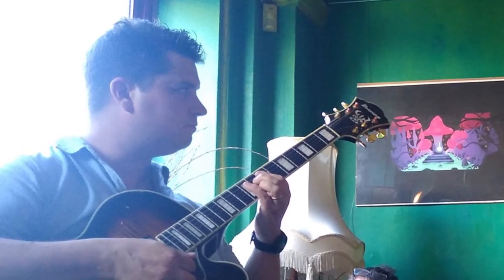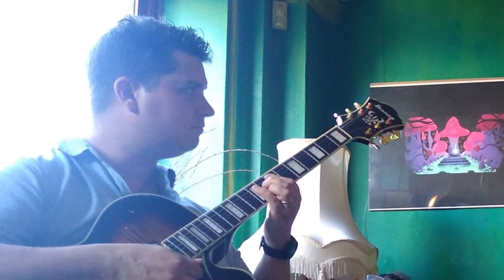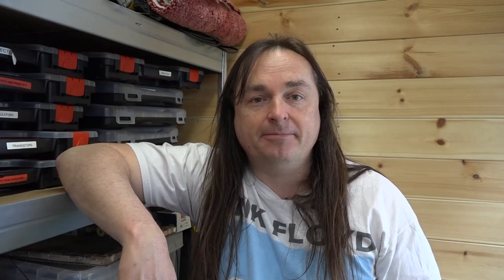My friend Neil, who's a very fine jazz guitarist — Neil Burns — he's given me three wah-wah pedals and said they're all faulty. He said two of them were completely dead and one of them intermittently cuts out. So we're going to pop them on the bench and see what happens.